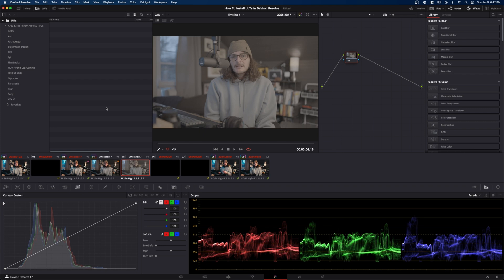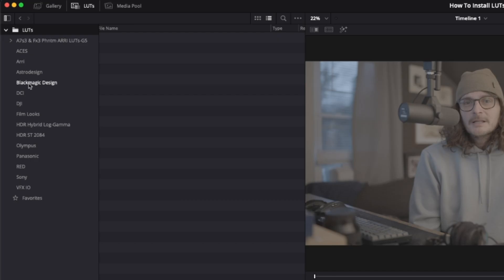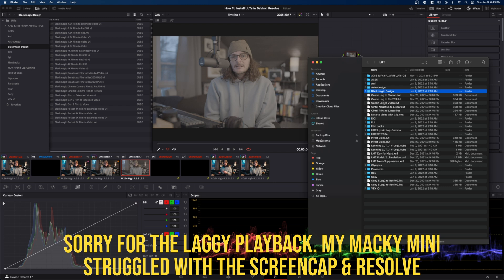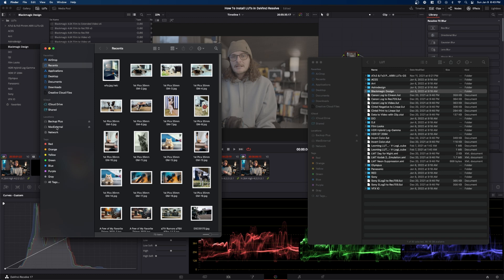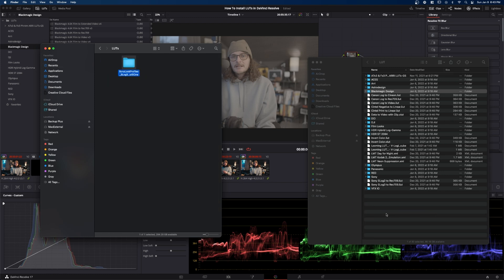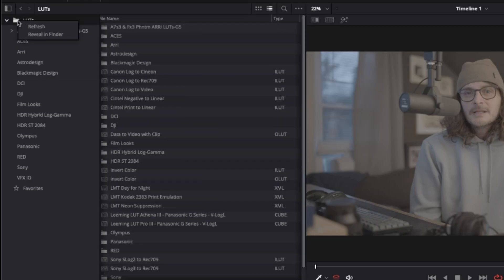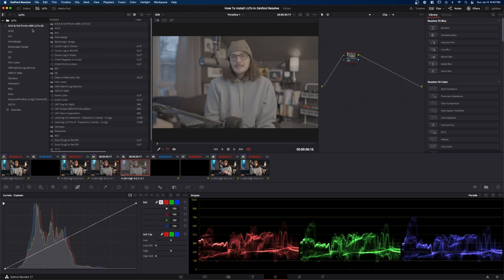The other way you can do it is already in the Color page with the LUTs tab open. If you right-click on any of the LUTs that exist within DaVinci Resolve — it doesn't matter which one — you have an option to Reveal in Finder. That opens up the same folder as before. Drag in those LUTs from your hard drive, then come up to the top where you have the little folder icon, right-click on it and hit Refresh. You can see it loaded in the LUTs right there.